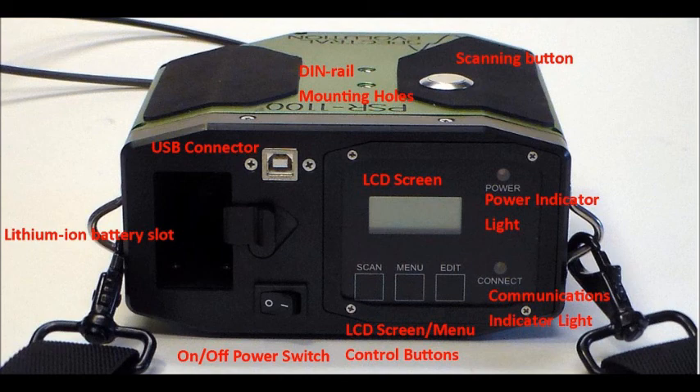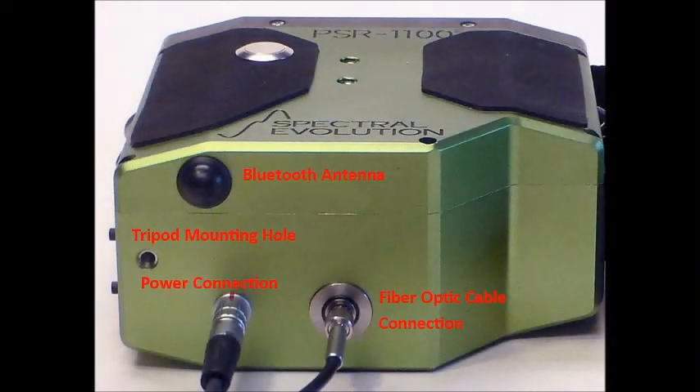There is also a USB port to connect to a computer and download scans, and an on-off power switch. The front has mounting holes for a rail mount to accommodate the ILM-105 light source and the scan button, which you depress to take a scan.